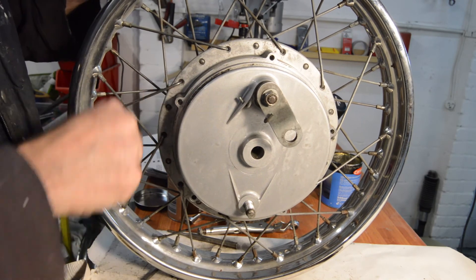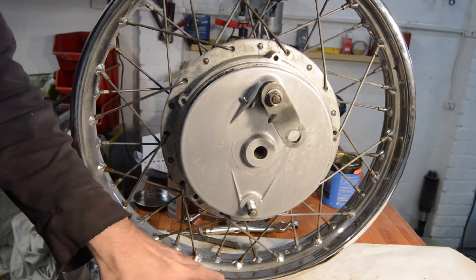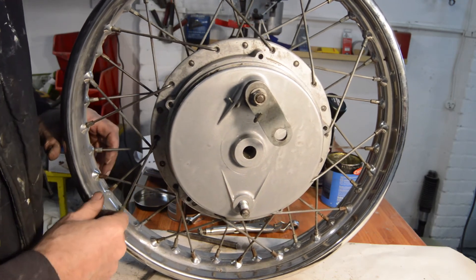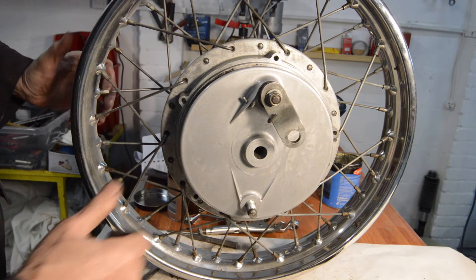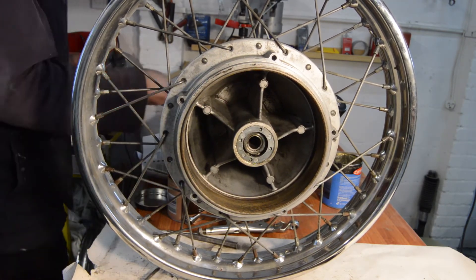So a bit more cleaning needed on the back wheel I think - slightly scummy still, not a lot, it's pretty good. So I'll go and give that a clean, and then that's the back wheel done.